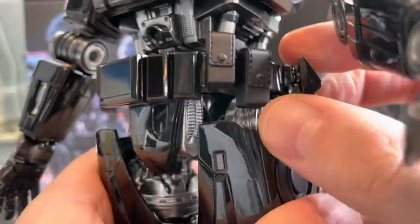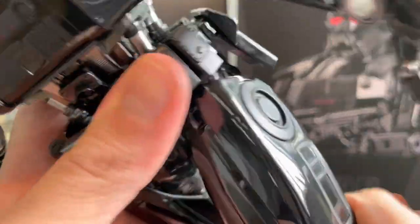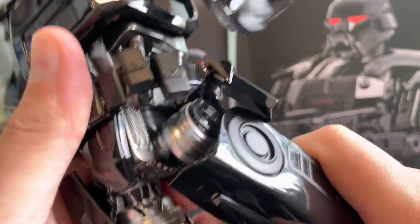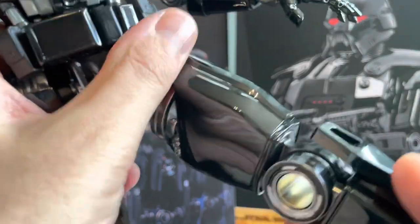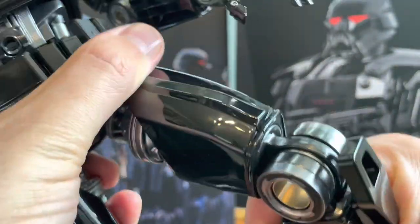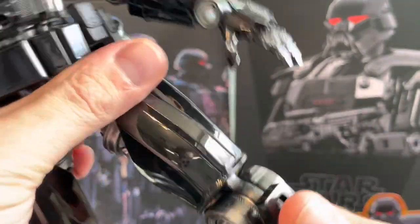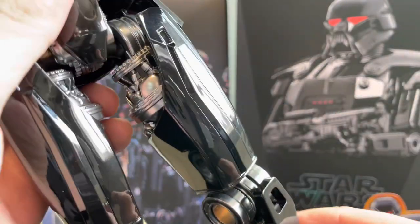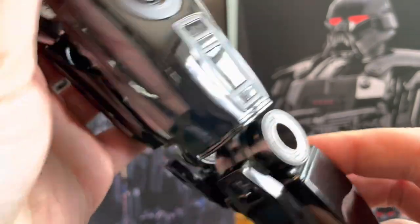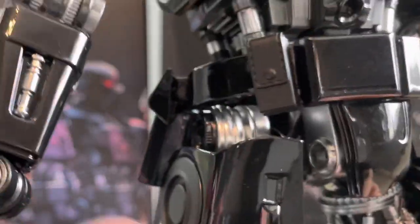Moving the little pouches out of the way, you can move his leg - it's a decent range of movement. Then the knee is ratcheted again, that is solid. It is quite difficult to move, so when you've got it posed it's not going anywhere. It might lose its rigidity if you keep changing it up, but I'm impressed with that - that is brilliant.